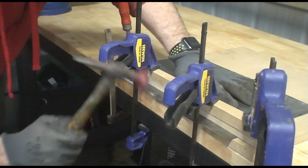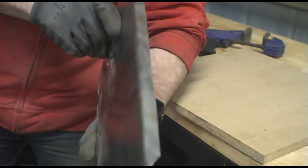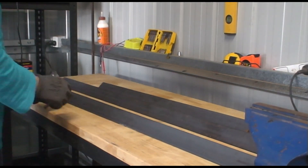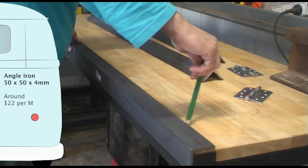In my last video I formed the edges of a panel using hammer forming, but as I'll be doing quite a few panels I wanted to come up with something easier. So after some YouTube research I decided I'll try and make a metal folder.